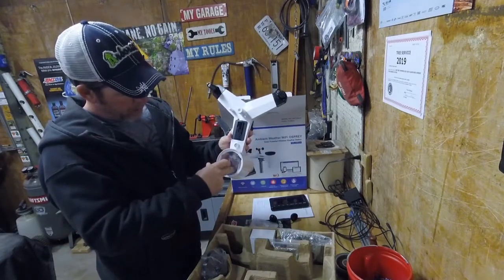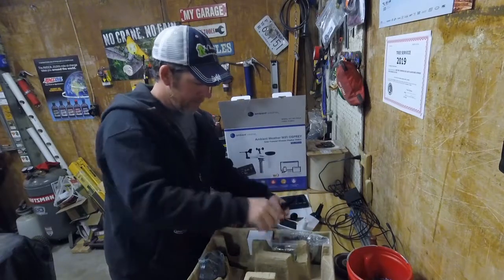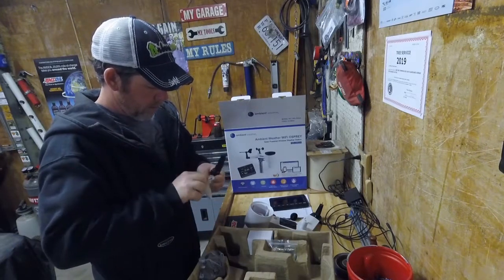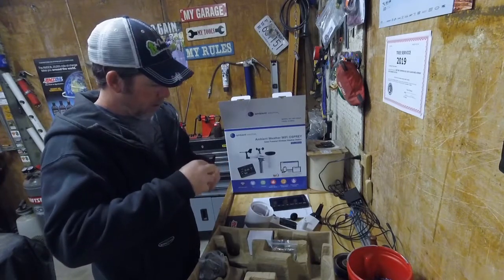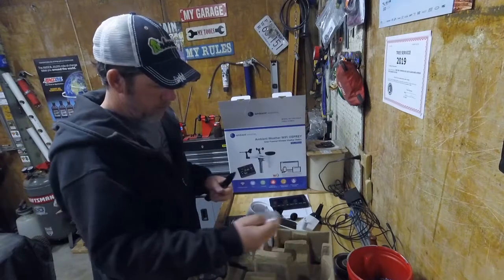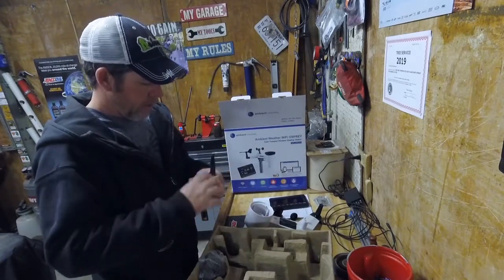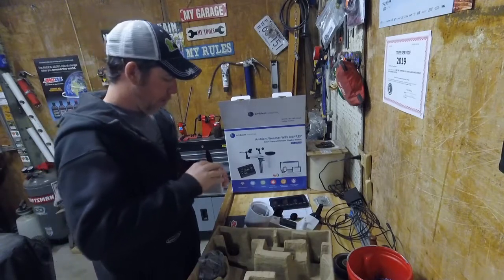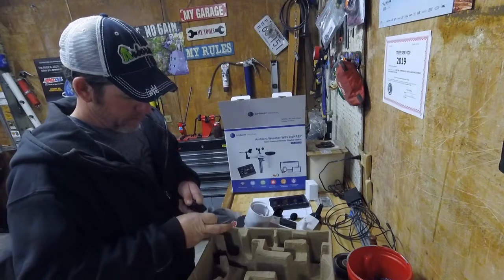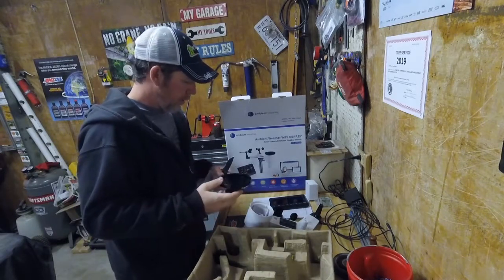It's got a little trip right here to measure the rain and then empty itself, so you don't have to worry about it freezing or anything — that's pretty nice. There's the directional wind vane. I guess this is going to be the power supply for the display — yep, power supply for in the house.